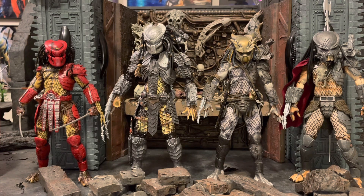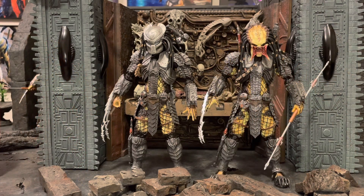Here's a quick comparison of regular masked Scar and unmasked Scar. The body types are the same — all the same features and weapons — the only difference is one comes with a mask and one does not. If NECA made these now instead of back around 2015, they probably would have just made one figure with extra weapons and an extra head swap, but unfortunately if you want the unmasked version you have to buy the whole predator separately.